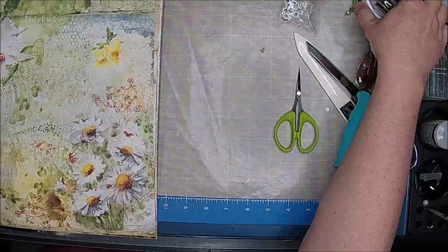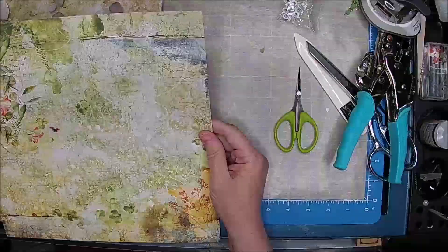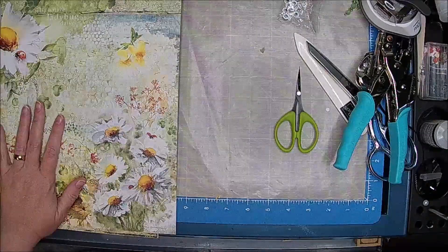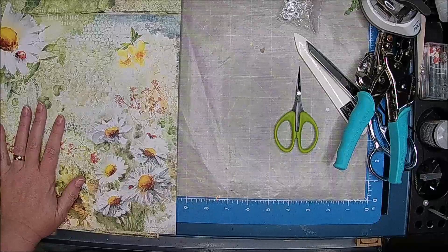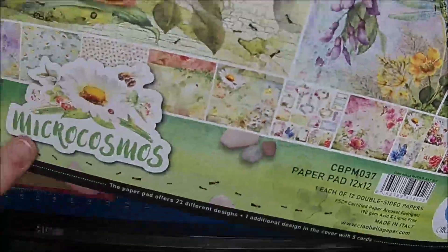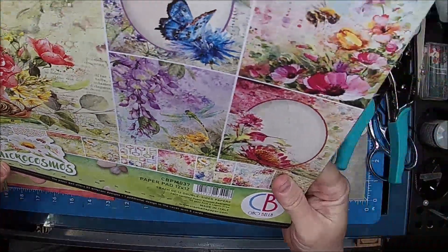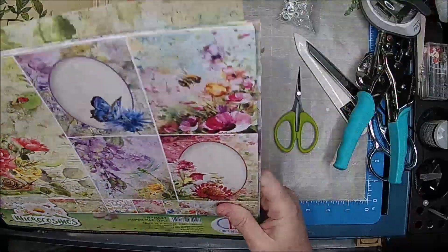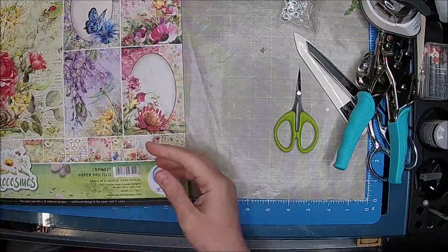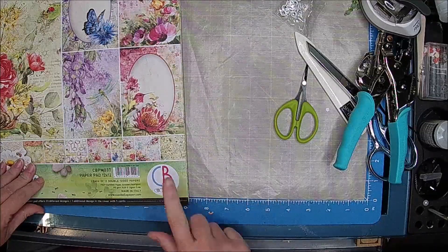I'm not going to put purple or anything like that in here, so we're going to kind of see what I want to use. Double sided — such beautiful paper. This one, it was like a micro-Cosmos. So beautiful, so pretty. I loved it so much I got the 6x6. I think that'll be kind of fun. It's by Ciao Bella, and I will put a link below — I did get it on Amazon, so shouldn't have too many issues finding it.